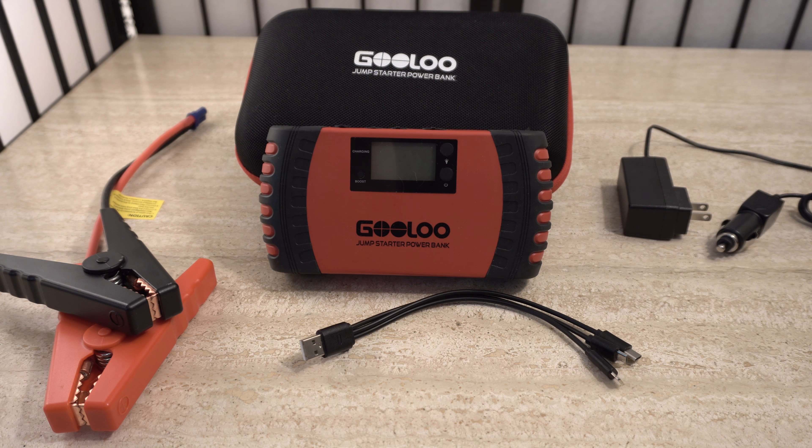Hello everyone. I just wanted to do a quick overview of this Gulu car jump starter power bank battery kit. I just want to point out that I just came back from traveling pretty much to the other side of the planet for a month with this device.